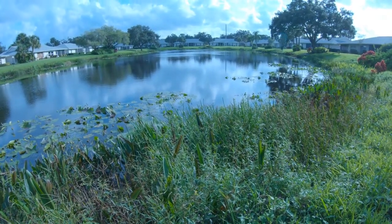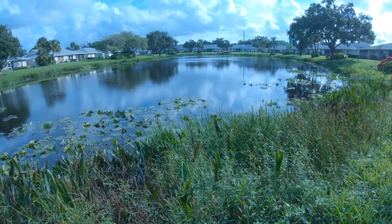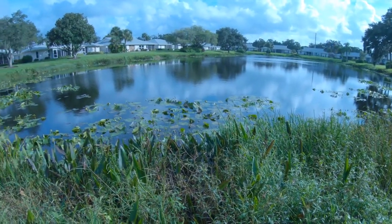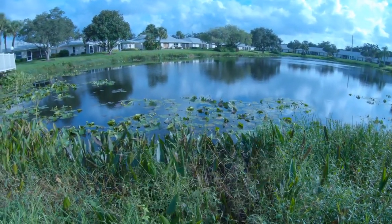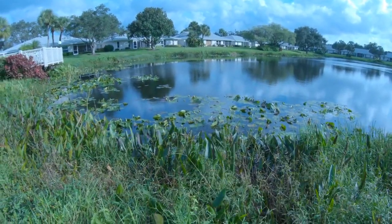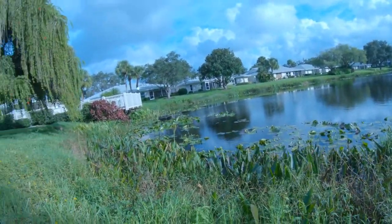Deeper in the water you'll see other species such as spatter dock and fragrant water lily, which not only help reduce wave action that causes erosion, but also provide great habitat for fish. In fact, a lot of spatter dock has been shown to increase bass growth.